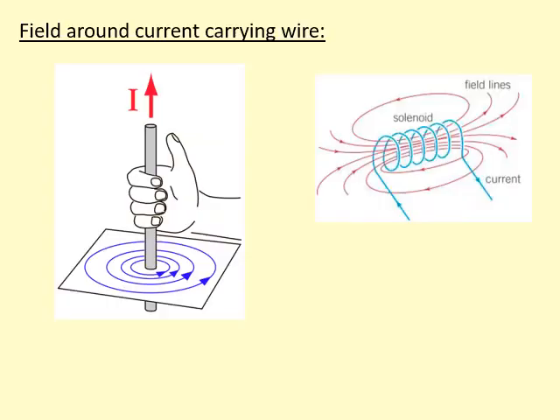If you wrap the wire into a solenoid, you can make a really strong magnet. This is actually the same pattern as the magnet we saw earlier, and this is what we call an electromagnet. And if you add an iron core, you can make it a very strong electromagnet.